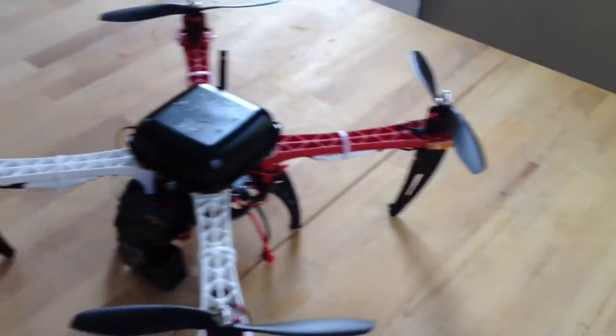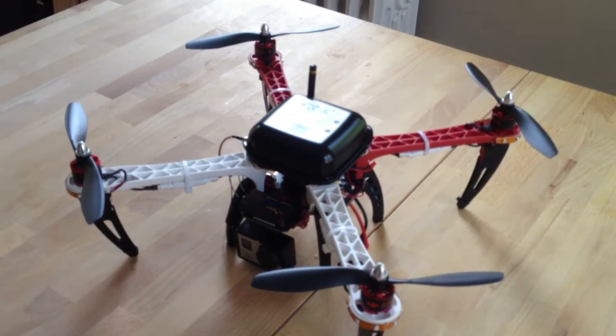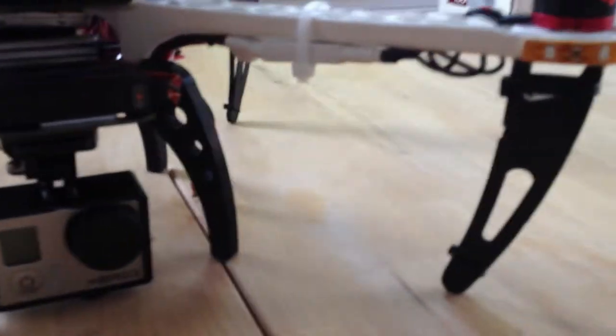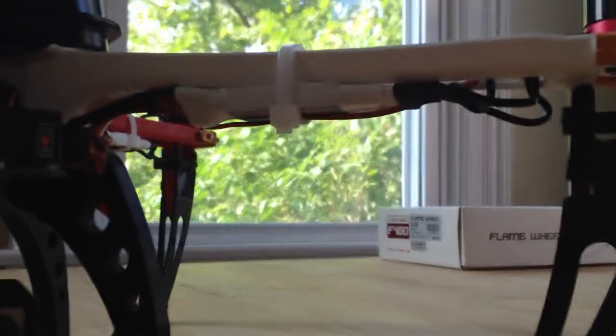The kit itself consists of the frame, four motors, four 8-inch props and four 10-inch props, in addition to the four 30-amp ESCs that I have here attached to the bottom of each arm.